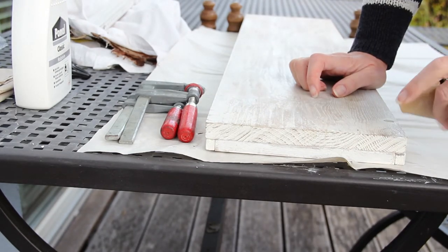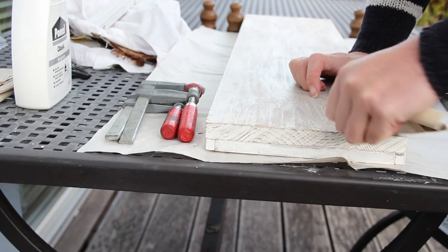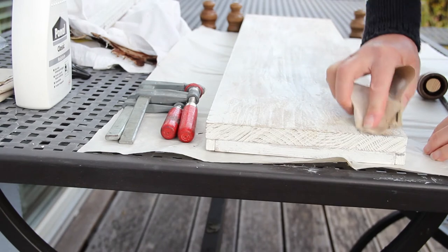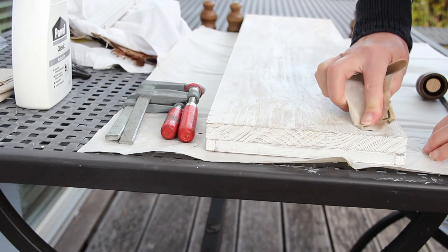And look at me, I should have done this before really. Now I'm just sanding the area where the legs are going to go so that I get some of the wax off and it will make it easier for the glue to stick to the wood.